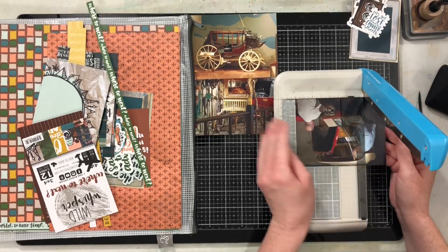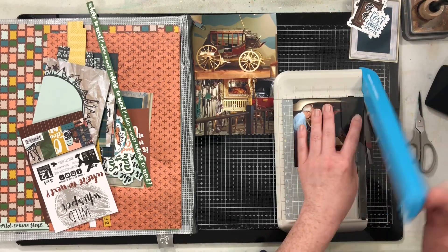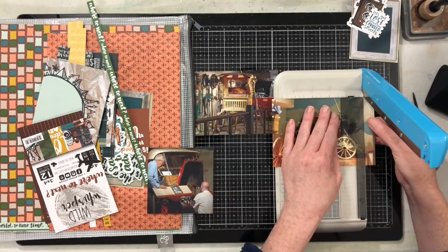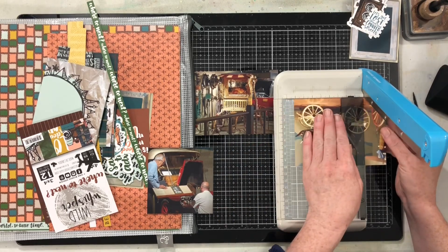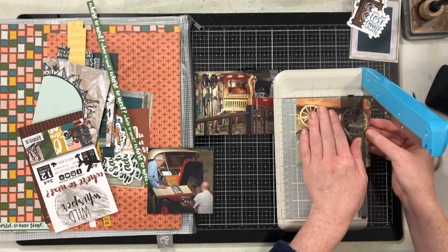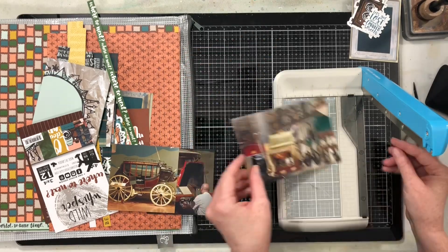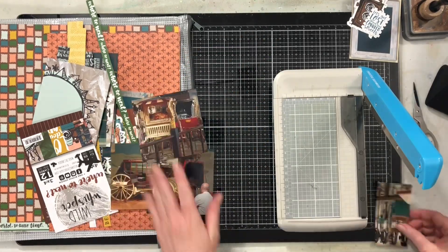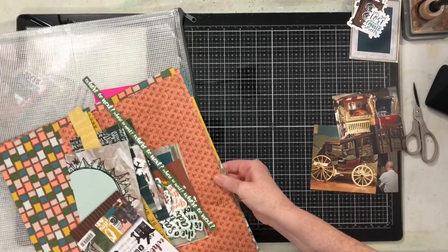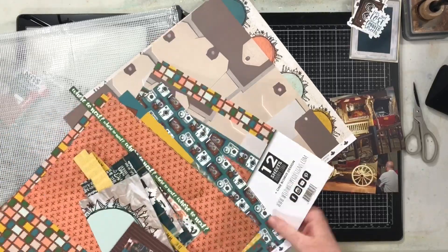That goal is to get some unfinished projects finished. These are photos from our trip to Colorado five years ago in 2015. I have the 'Where to Next' collection from Wild Whisper, all the photos in the pocket pages, and so few pages left to do. One of my scrappy goals is to get unfinished albums finished — I have quite a few that just need three, four, maybe five pages done.